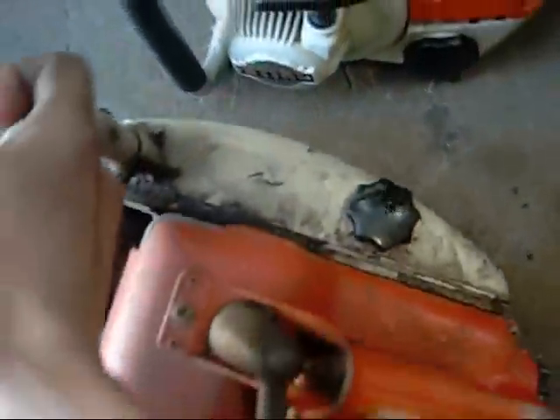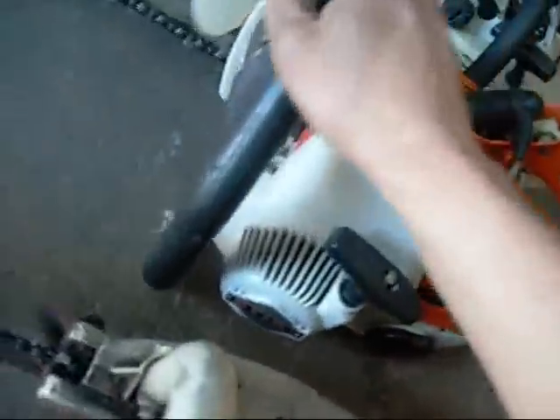G'day folks. It's time to test out and evaluate this Stihl 08 chainsaw that I picked up today. It's a pretty old one, it's seen a lot of work — a lot more than my uncle's old one, which is this one here. I've done a video on fixing the carby and everything up on it.